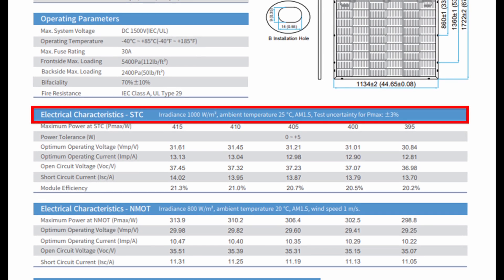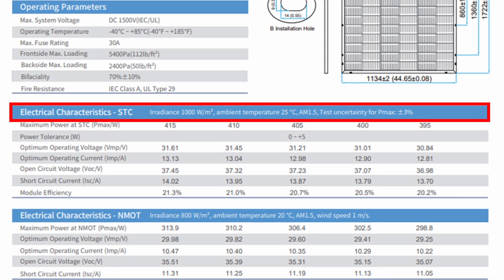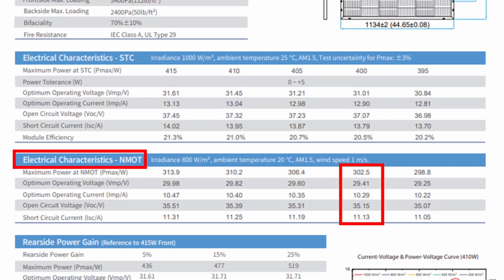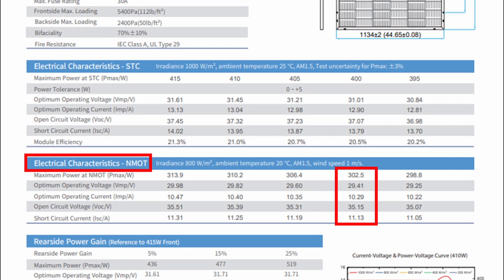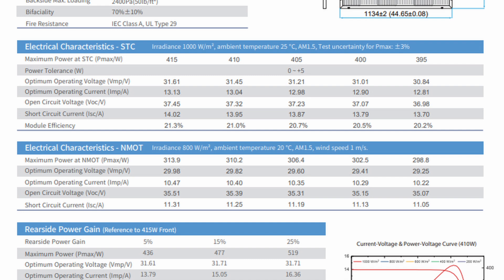The STC — standard test conditions — helps you understand the maximum potential of the panel in basically perfect test conditions, and gives a good way to compare panels from one manufacturer to another. The NMOT — nominal module operating temperature — gives a more practical estimate of what you'd really expect in a real-world scenario once installed, and is crucial for system design. The STC shows numbers at an irradiance of 1,000 watts per meter squared, while the NMOT shows numbers at 800 watts per meter squared.